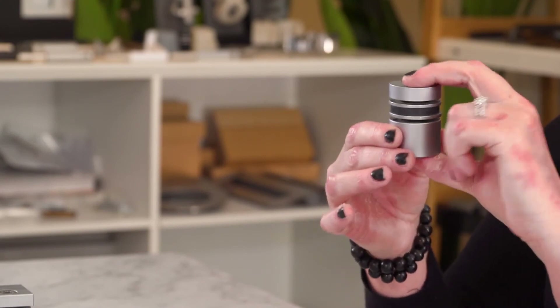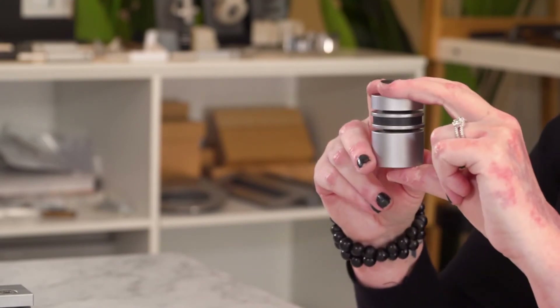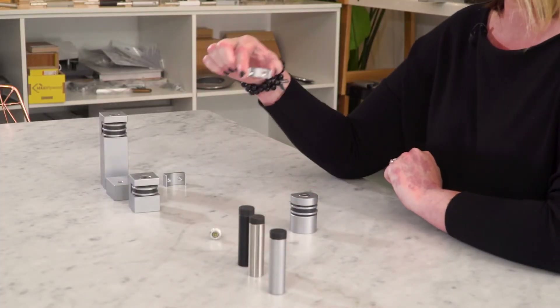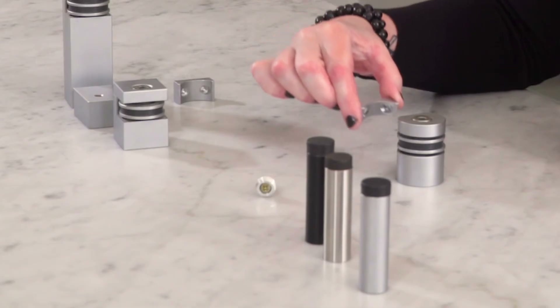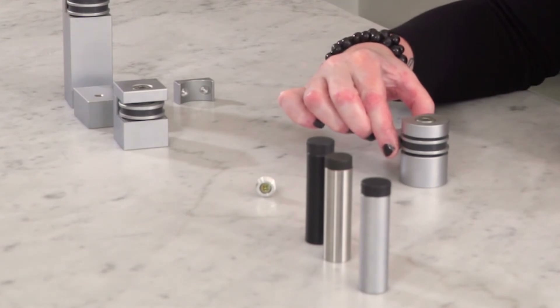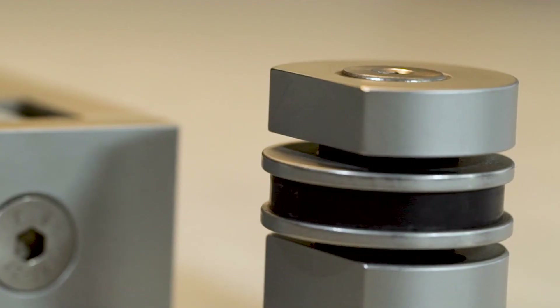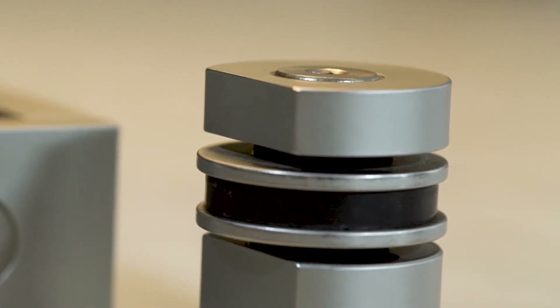We've got two shapes — we've got the round. This sits onto the base of your floor, and this sits onto the base of your door, and it literally magnetically catches it and holds it back. It's a beautiful solution because notoriously door stops can be extremely ugly.